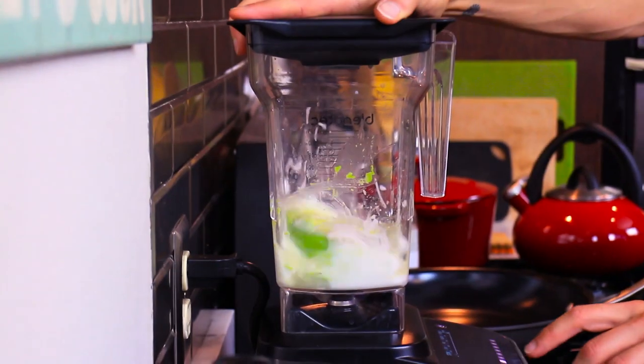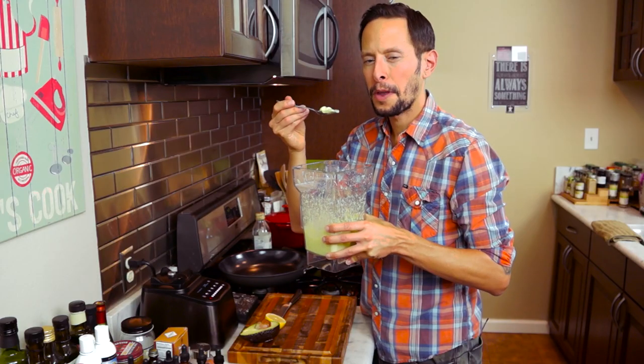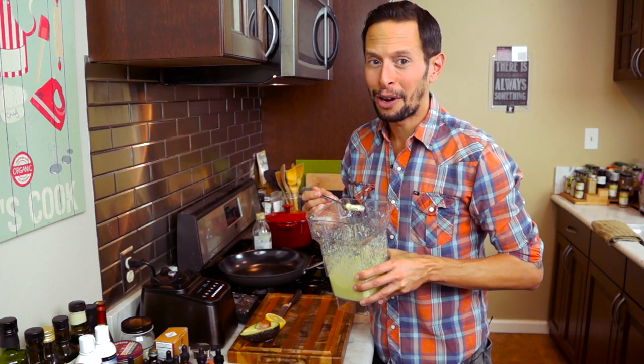Now we're going to blend for about 30 seconds to get it super creamy and ready for our fritters. That's the consistency we want right there — tangy, savory. So let's go ahead and put our avocado yogurt crème fraîche aside and get right to making our fritters.